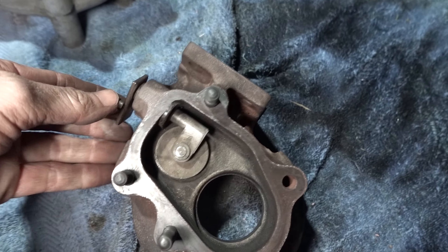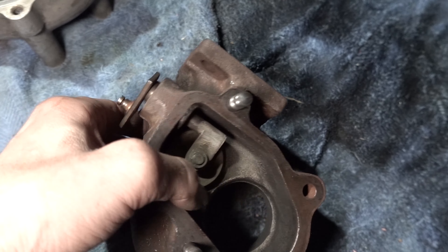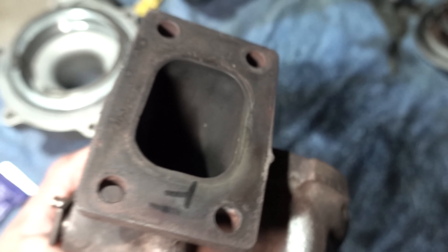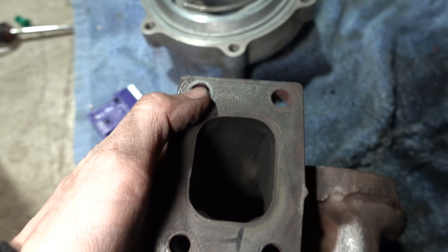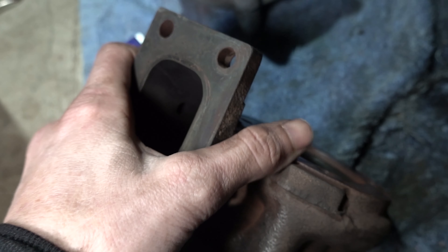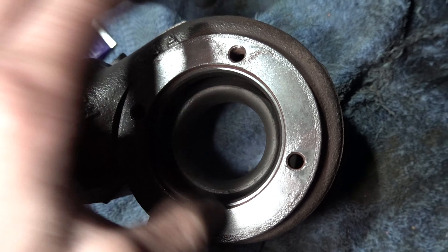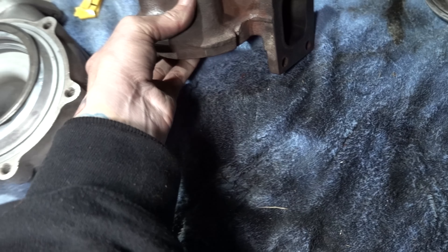So that's our internal gate — this little guy here. Overall the flanges look good too. I'll just clean them off and give them a nice little shave — there are no divots, no potential leaks or anything, they look really good. And here's our compressor housing.